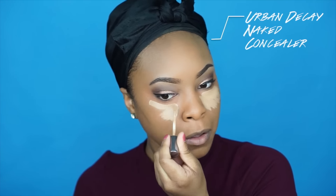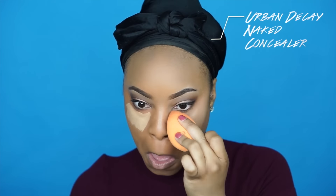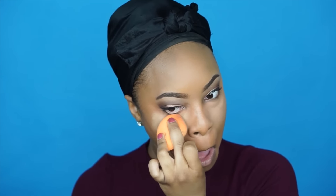To highlight I'm using the Urban Decay Naked Concealer — I always forget which shade I use, so I'll leave that down below. I apply this to all the areas that I typically highlight.